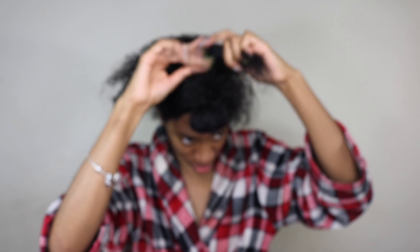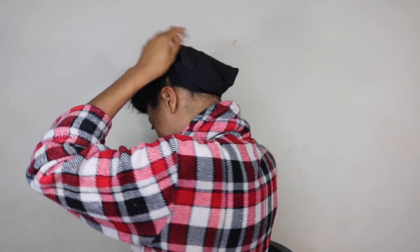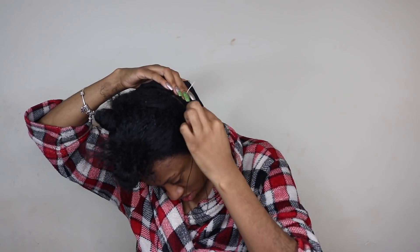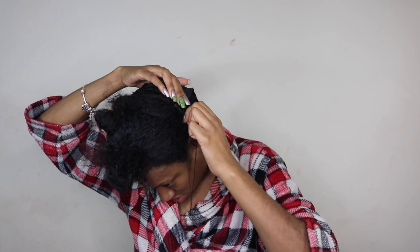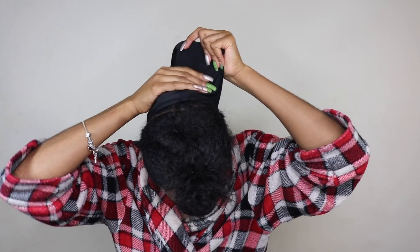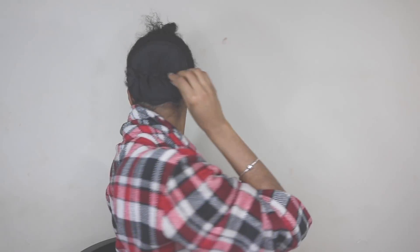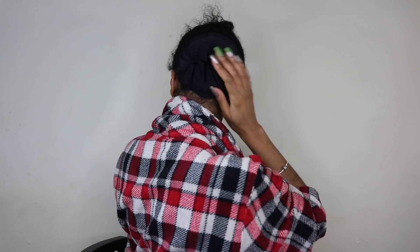Next, grab a satin cap or spandex cap — this is to protect your own natural hair against the glue. You can use the liquid cap method for this, but it was just faster to use a spandex cap. You're going to sew that down to your braids. Then you'll have a lot of excess cap left over, so cut that and stitch the hole closed. That's what your cap should look like once it's braided onto your braids.